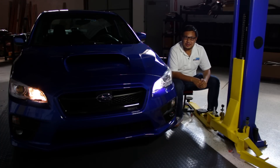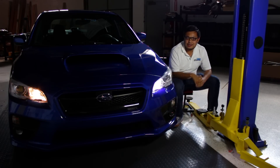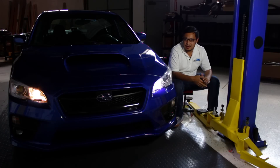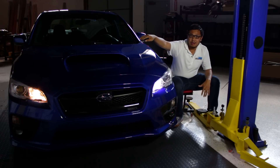Hey, what's up everybody? It's Yo from Subiespeed and I'm here again with our 2015 WRX. Our WRX has the daytime running lamps on right now. This is a feature that's installed on most production cars these days — it's a safety feature and most of them have the halogen bulbs installed from the factory.